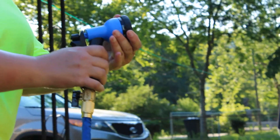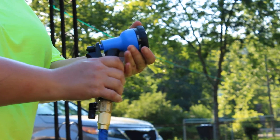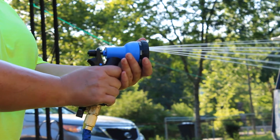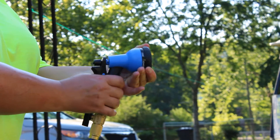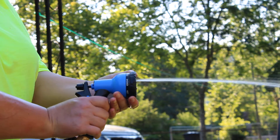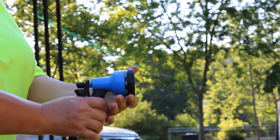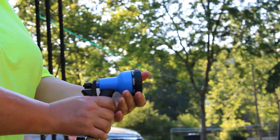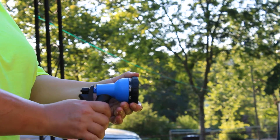Hi, today I'm reviewing the Blue Wonder Expandable Magic Garden Hose. It's 50 feet long and it comes with a nozzle. It has brass fixtures on it, which means that it's going to be very sturdy. And the nozzle has different choices for sprays.